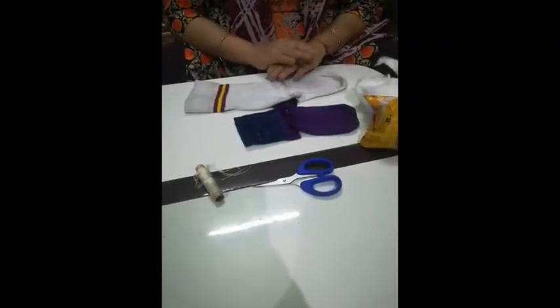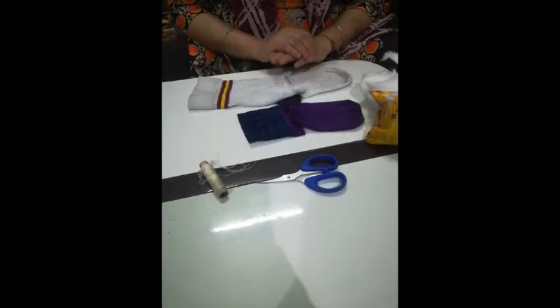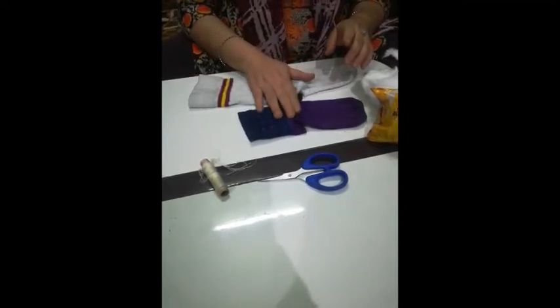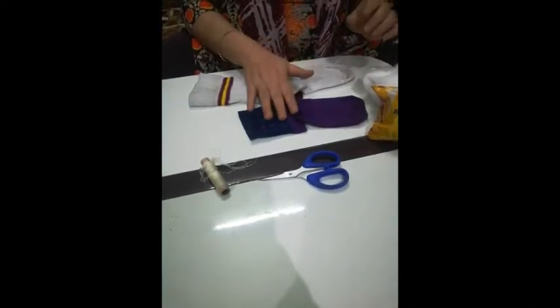Good morning students. I am your art and craft teacher. In this term, we are going to make a doll with the help of two waste socks. You don't have to take new socks — you take the socks which are waste.